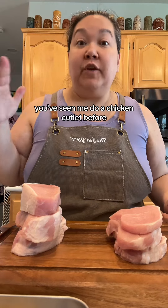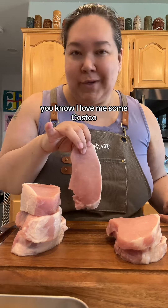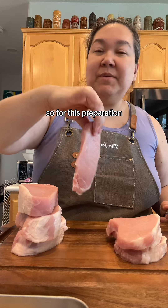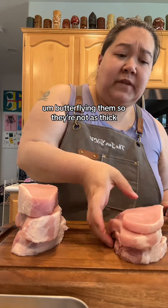So if you've watched me before, you've seen me do a chicken cutlet. I bought boneless pork chops from Costco — you know how I love me some Costco — and they're very thick, thick cut. So for this preparation, because we're gonna be frying them quickly, I'm cutting them in half, butterflying them so they're not as thick.